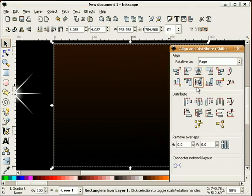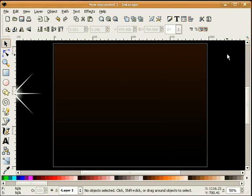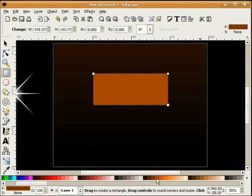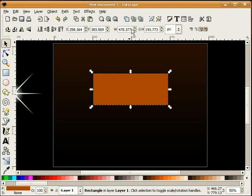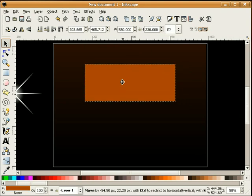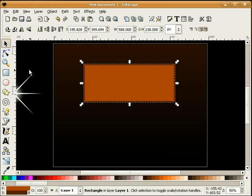I'll just center this background up on our page. The next thing I'm going to do is draw a button — say we wanted to add a little sparkle to a button. I'll draw a square, give this a lighter shade so we can see it, and size it to about 580 by 230. Then I'm going to add a stroke, giving it about an 8 pixel stroke.